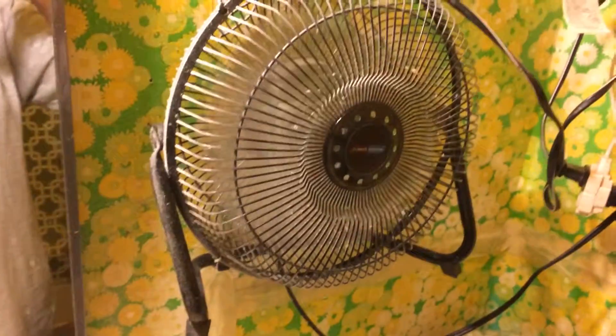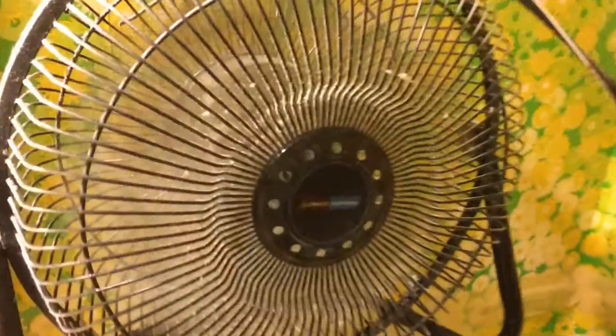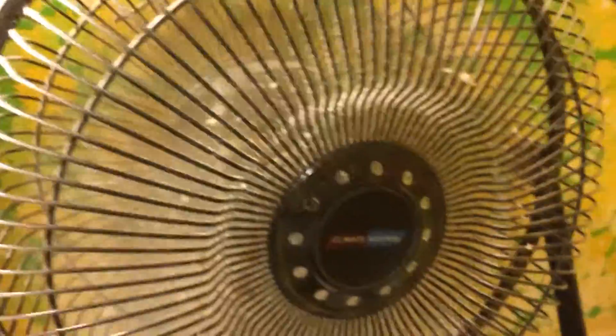Once again, you are looking at my dirty high velocity 9 inch fan. As you can see it is very filthy. It is very dirty because we use it all the time in the bathroom. That is the bathroom cooler, to cool the bathroom down.